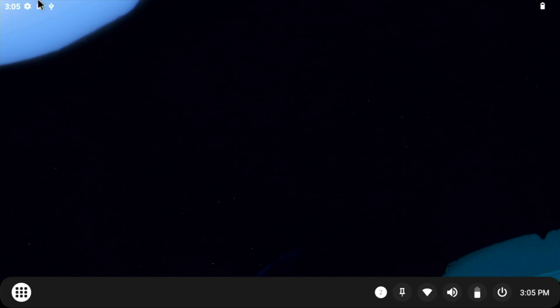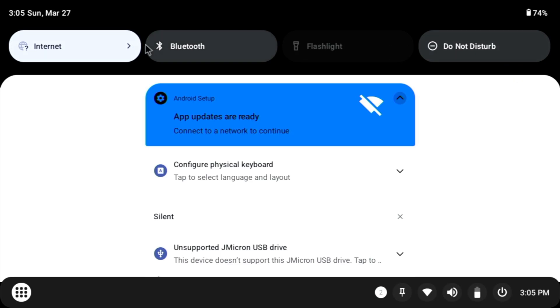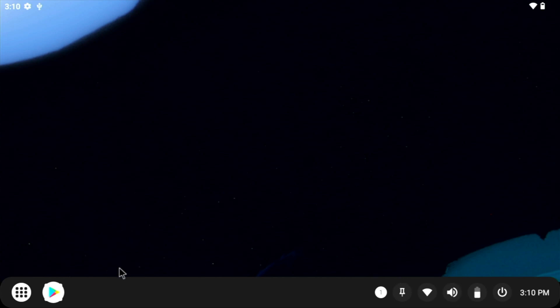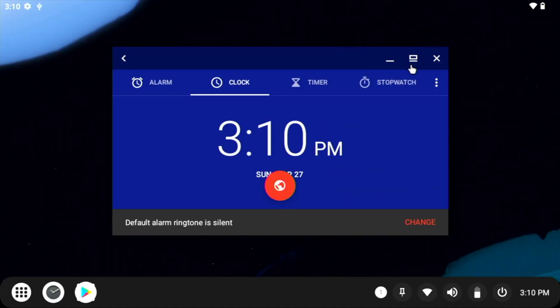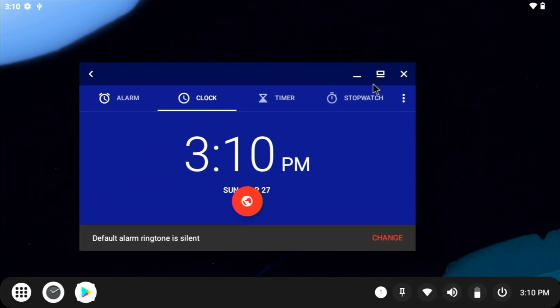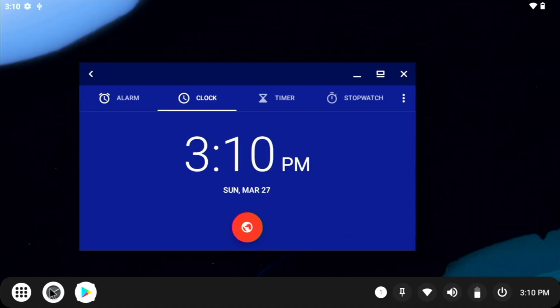It looks like Android is heading towards a really good direction — the PC market. Talking about the UI, it really feels like it is properly designed for PCs. You can truly understand what the 'L' means in Android 12L. All the UI elements seem quite large and they are clearly taking good advantage of such huge screen real estate. Switching between windows is quite fluid. I tried dragging a window to the sides but it didn't snap like in Windows.